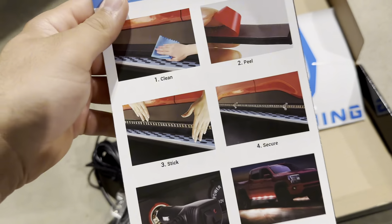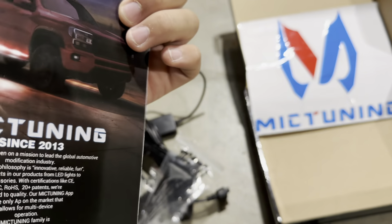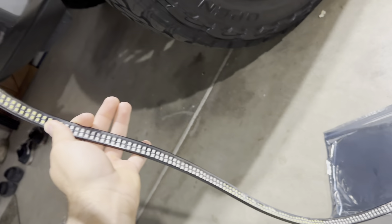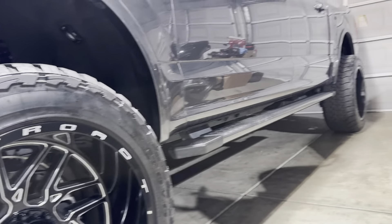Let's install them, hopefully it doesn't take too long to do. I opened one of them and this is how it looks — they're pretty long so I'm hoping they'll fit.